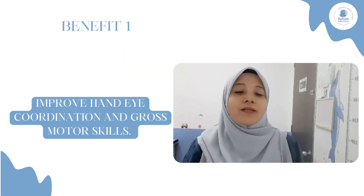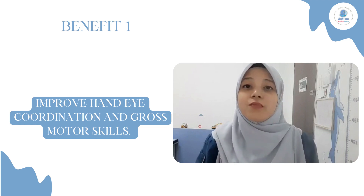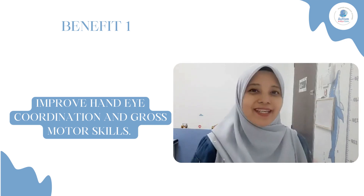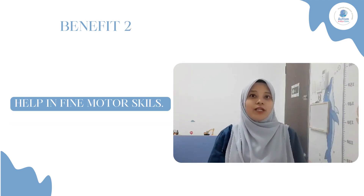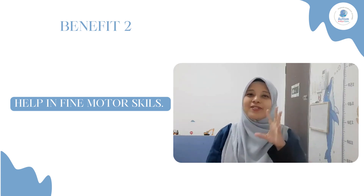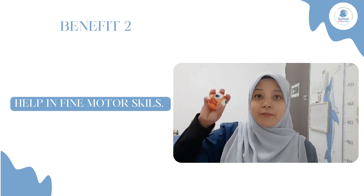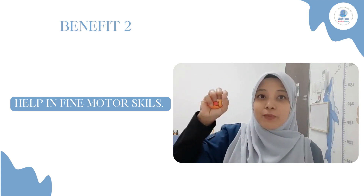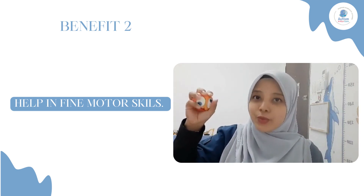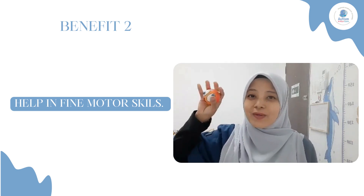Pertama, boleh meningkatkan skill hand-eye coordination kerana apabila aktiviti ni diberi dalam bentuk game atau permainan seperti membalung bola ke dalam bakul tadi, of course ia lebih menyenangkan. Yang kedua pula, boleh membantu dalam meningkatkan dan mengimprove lagi skill motor halus. Contohnya, bila kanak-kanak menggenggam, ia boleh memberi input kepada jari dan juga melatih dalam persediaan untuk menulis.